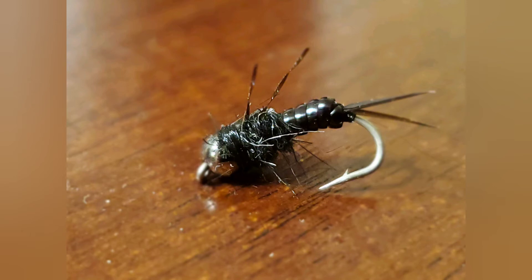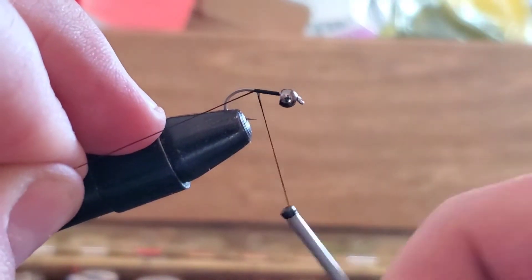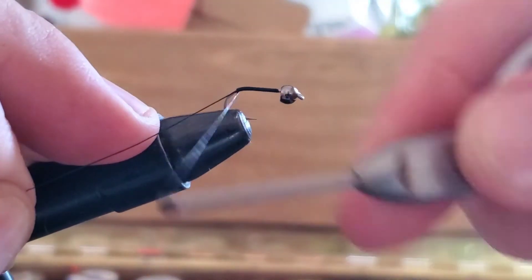We're going to tie a variant of a stonefly nymph. Start with a bead on your hook and start your line right in the middle. Make wraps all the way to the back, and at some point cut off your tag end.